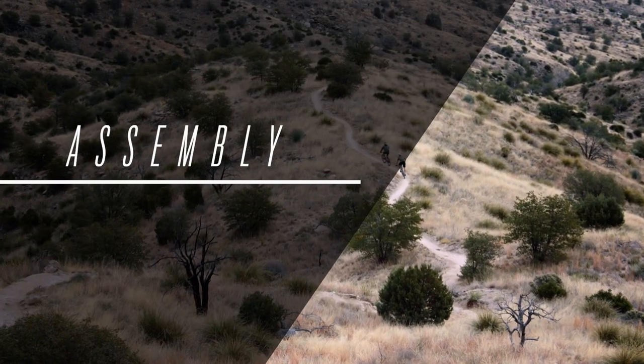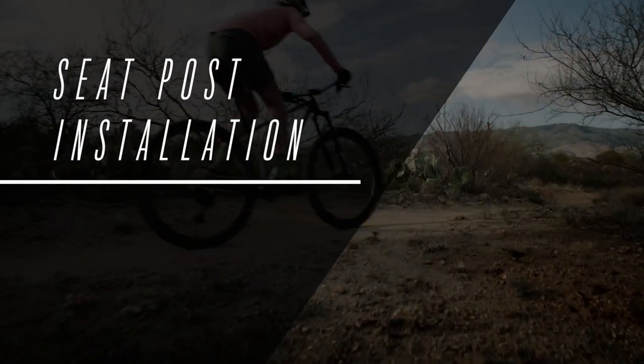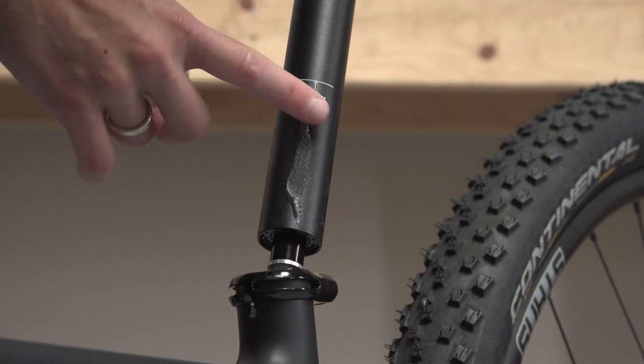The following section will explain how to assemble the bike. Please follow these instructions carefully. This bike can also be taken to your local bike shop to be assembled. Before installing the seat post, apply carbon assembly paste to the inside surface of the seat tube.